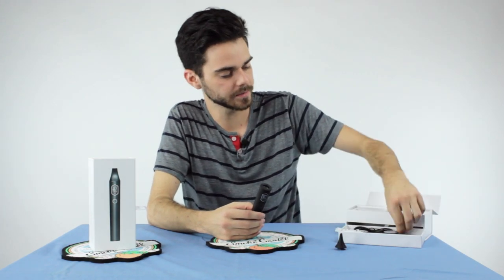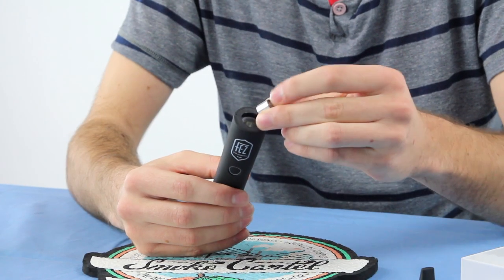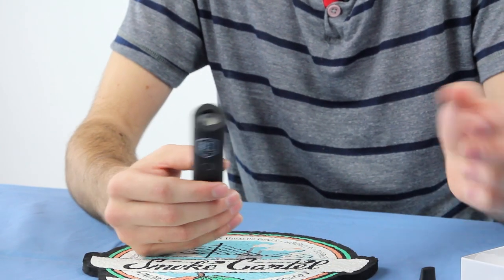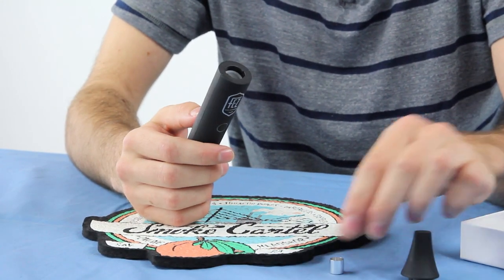You can also add this cool little feature that I've never seen before. It's a little capsule that slides into the chamber where you can put concentrates. So you can actually use dry herbs or concentrates with this vaporizer.